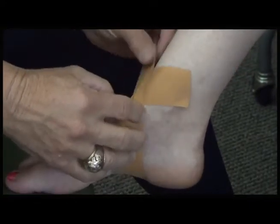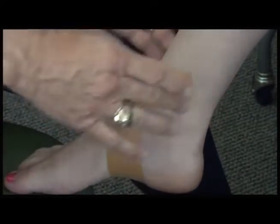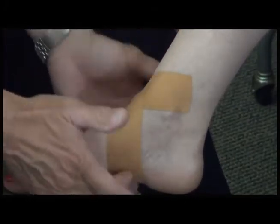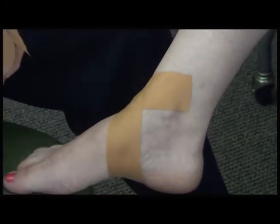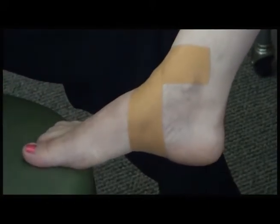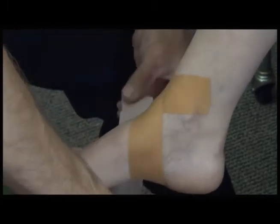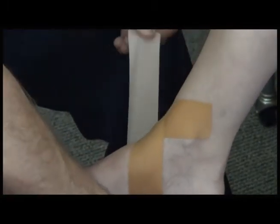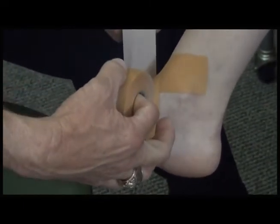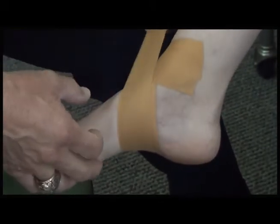Try to remove wrinkles, but sometimes that's hard to do. You never want wrinkles on the bottom of the foot — wrinkles up here are not as bad, but no wrinkles on the bottom. Apply a couple of pieces like this.